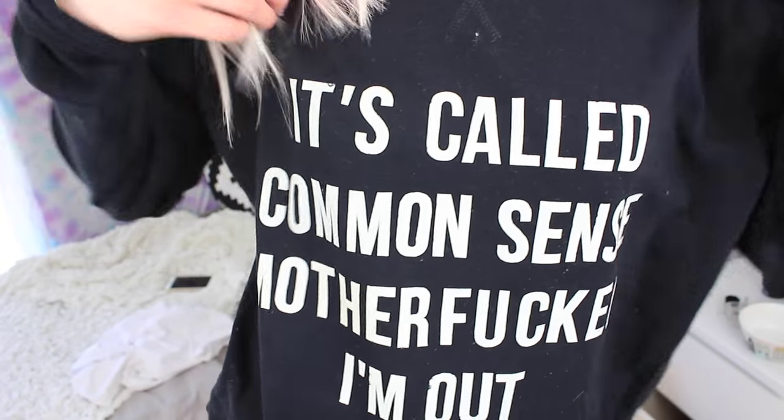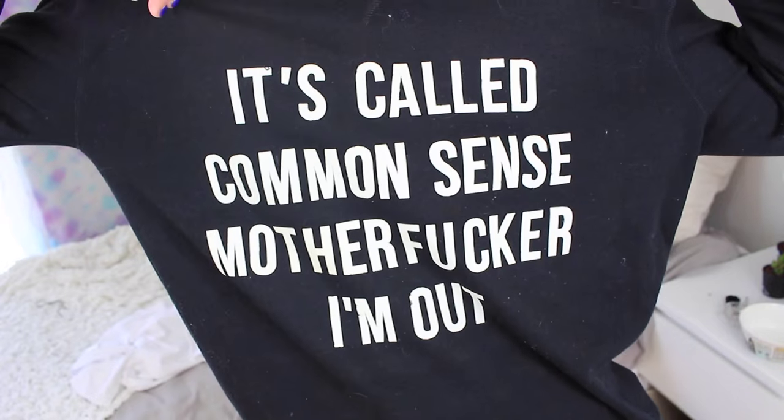If you possibly know the reference to this text on the shirt, let me know in the comments and you're a queen, okay?